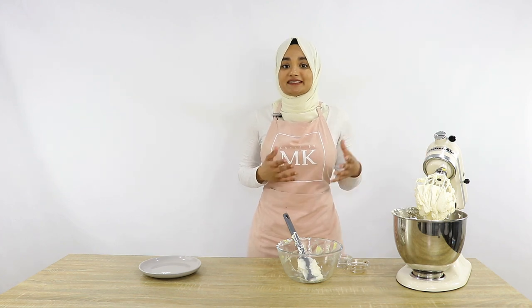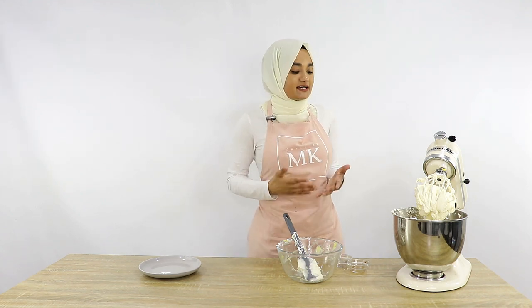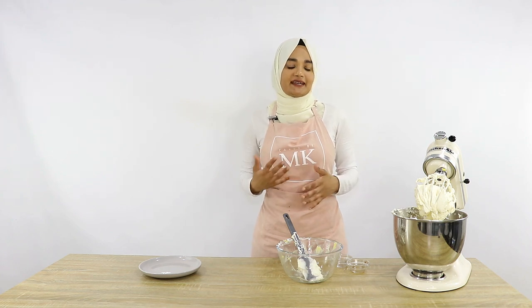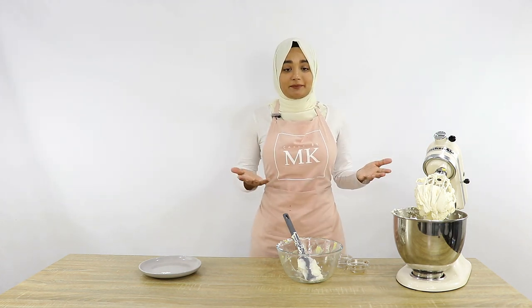And that's basically it — our Italian meringue buttercream is all done! It looks really nice and silky smooth, and I'm going to show you guys soon how well it pipes. One thing to keep in mind is that Italian meringue buttercream does lose its consistency quite quickly. If you're not using it straight away, when you do come to icing your cake or cupcakes, make sure to re-whip it a bit — either by hand or on a low speed on your mixer. That will help get it back to that nice smooth consistency and remove any air bubbles.